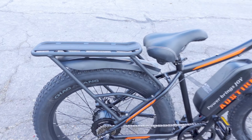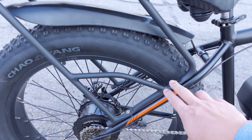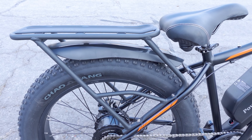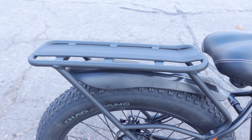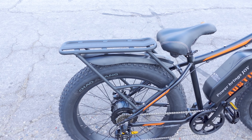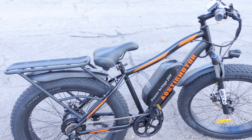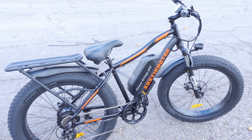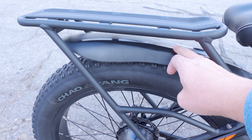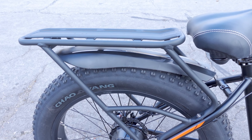In the front we have a front fork suspension branded Zoom Forgo — I haven't seen this one before. The ride is pretty comfortable. There's your standard lockout mechanism and preload adjustment for the tension. Travel is pretty decent; it hasn't bottomed out on me yet. The front headlight is okay but pretty standard — not very bright. It'll get you by, but it would be nice to see a brighter light on a budget e-bike like this.